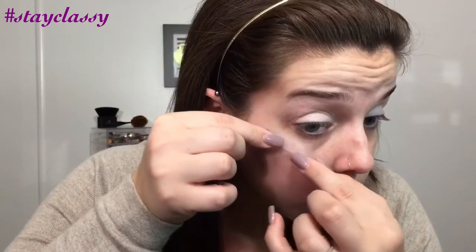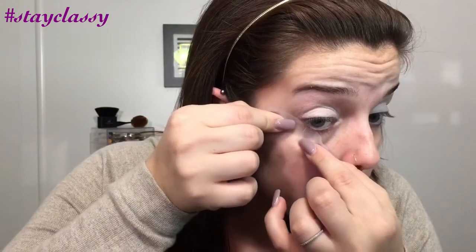Hey y'all, welcome back. For today's video, I have just a simple, easy eye look for you guys. The first thing you're going to want to do is put tape on the edges of your eyes, and make sure that you get both sides as even as you can.